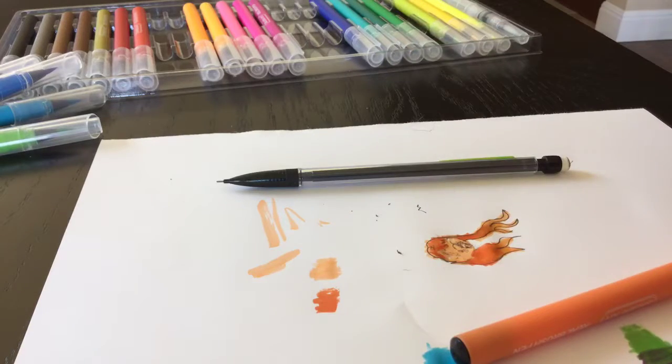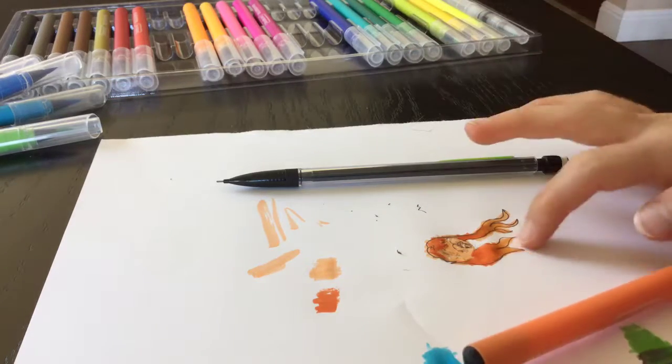Kind of learned that the hard way, but you guys get the idea. And this drawing is really creepy now.